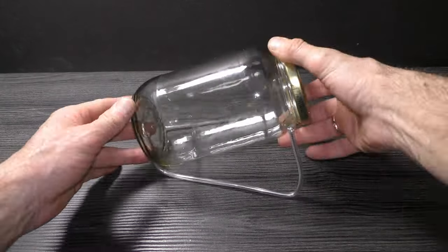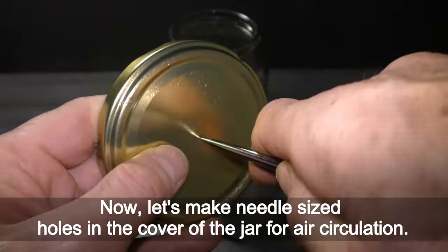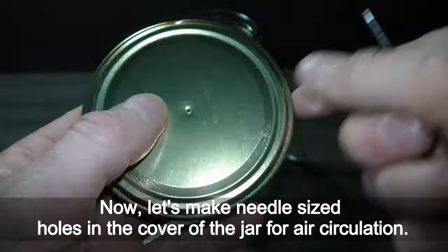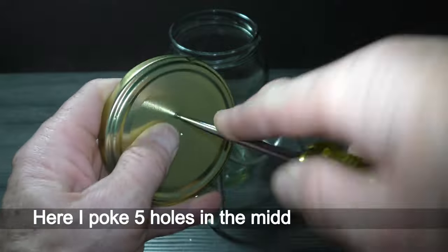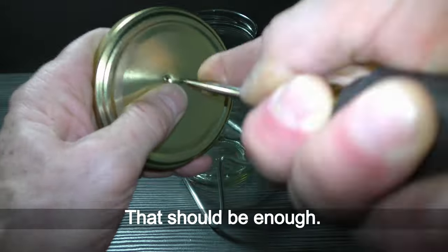Take a look at the stand alone. Now let's make needle sized holes in the cover of the jar for air circulation. Here I pack five holes in the middle of the cover. That should be enough.